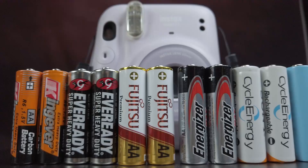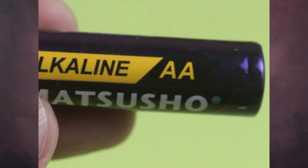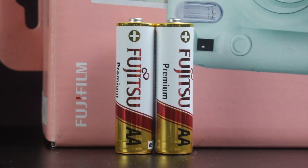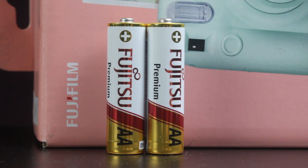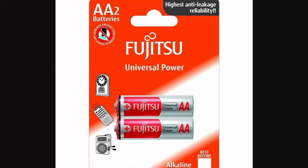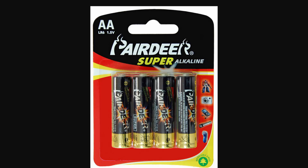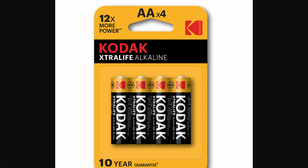What can we learn from all this? Battery type is more important than brand. When it comes to Instax cameras, alkaline batteries work best. While I'm using Fujitsu Premiums, other brands also work. Brands I've tested include Fujitsu, Panasonic, Toshiba, Ever Ready Gold, Pear Deer, Kodak, and others. My experience is that as long as they are good quality, non-expired alkaline batteries, they will work well with your Instax camera. So don't worry too much about the brand.